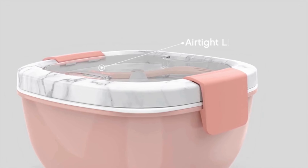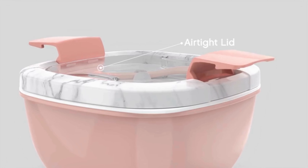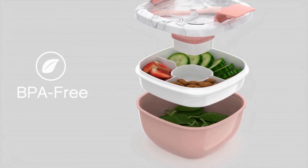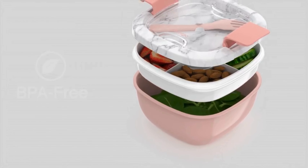The spill-proof lid and secure locking clips ensure that your salad stays fresh and contained, preventing any accidental leaks in your bag. Crafted from durable, BPA-free materials, this container ensures the safety of your food while standing up to the rigors of daily use.